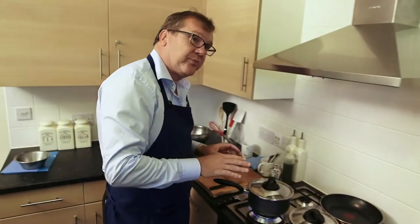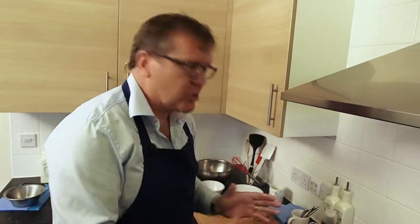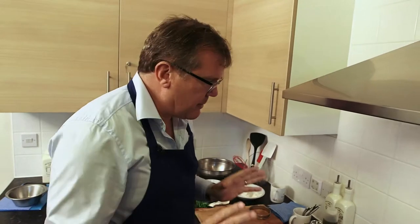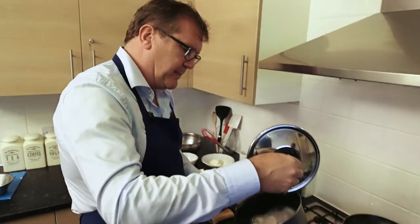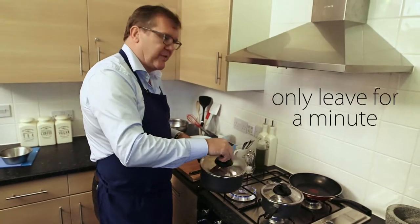Any reasons for haddock in particular? It's a really cheap, sustainable fish and such an underrated fish — it's a great product. Cod's fine, but haddock is a really, really lovely fish.